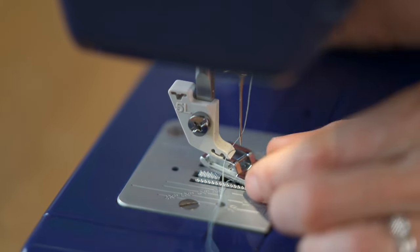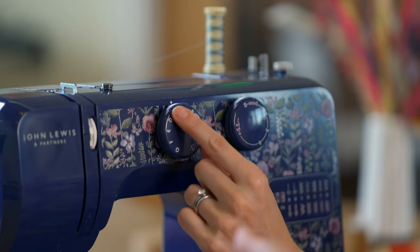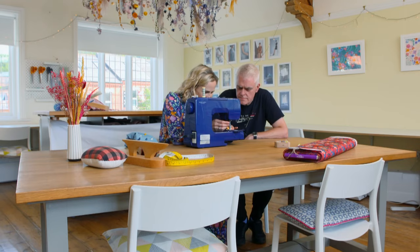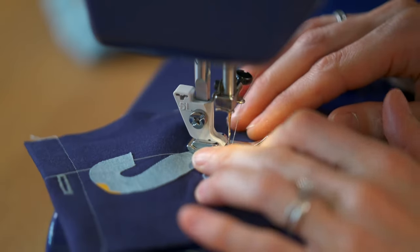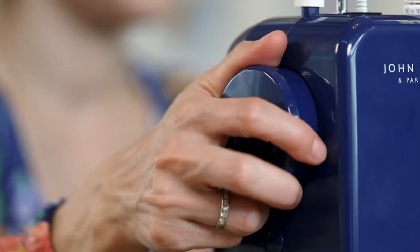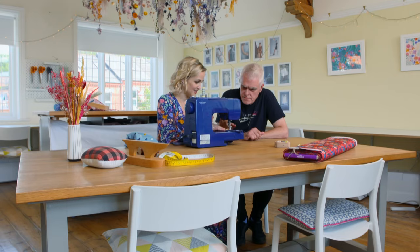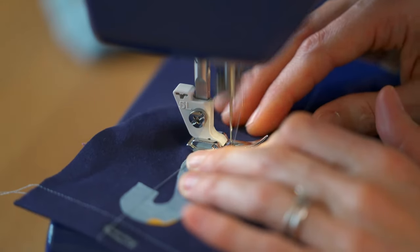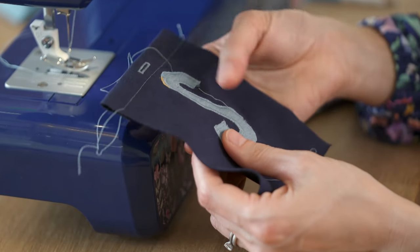Next we sew the S with a zigzag stitch, but once again the process is more complicated on the budget John Lewis machine. The difference is that when you stop sewing the needle may be up out of the fabric or down - if you want to pivot you have to manually lower it and then make the pivot to stay in position. Despite this, the finished S looks really smooth and even; it didn't get stuck in the machine, so overall Lauren is pretty impressed.